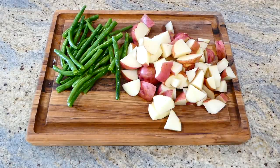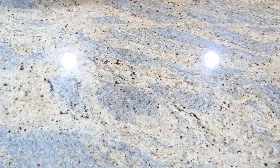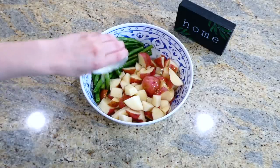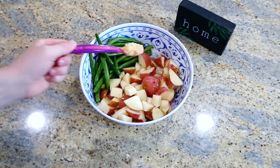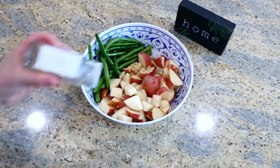To begin, I'm cutting my one pound of red potatoes into smaller pieces, and then I trimmed my one pound of fresh green beans. I placed the potatoes and the green beans in this large bowl and drizzled two tablespoons of olive oil on top, added one tablespoon of minced garlic, a half teaspoon of salt, and a quarter teaspoon of pepper.